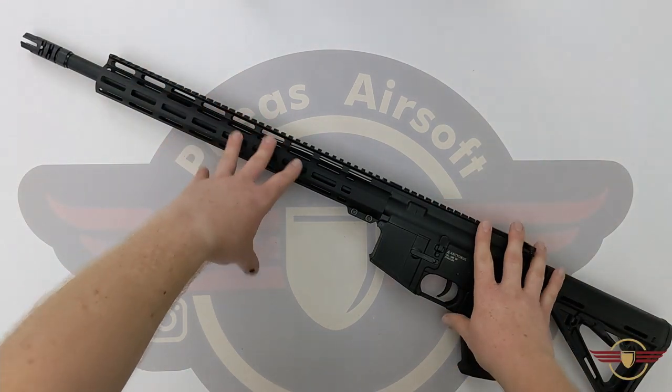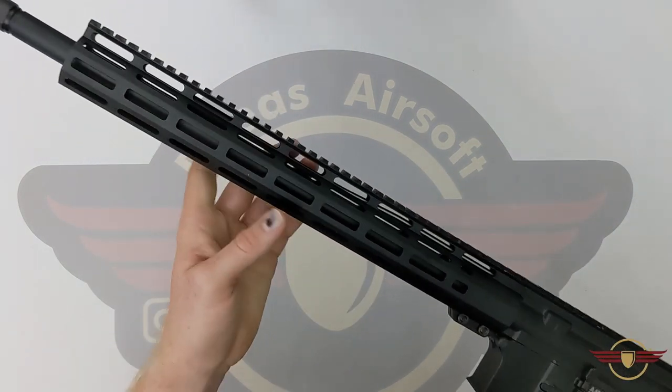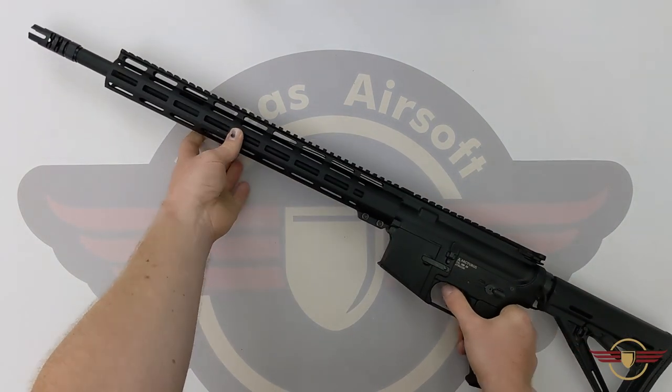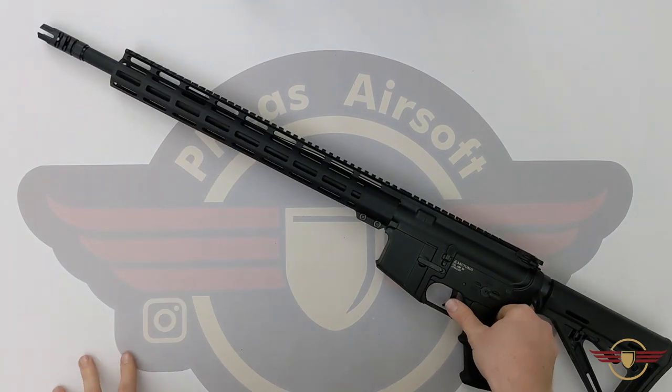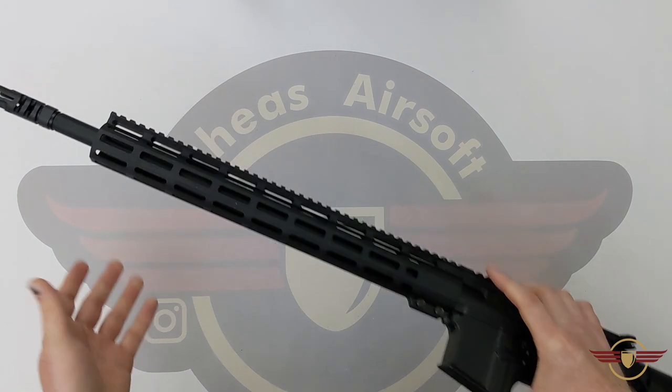So previously we've unboxed this Arcturus and today we're going to do the disassembly of it and have a look at what it's like internally. Now I have been impressed by Arcturus before and think their quality is just exceptional. So we're going to get straight into it and get started.